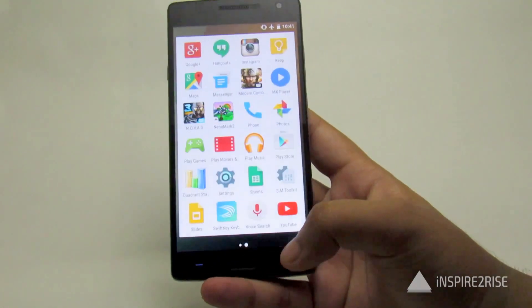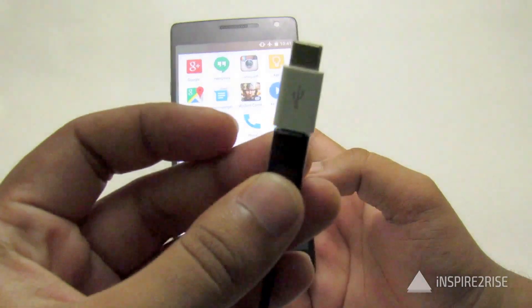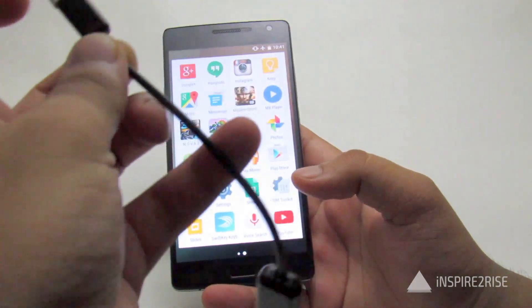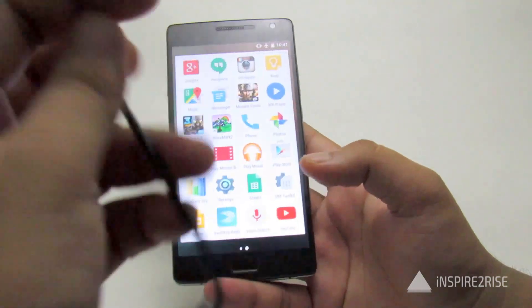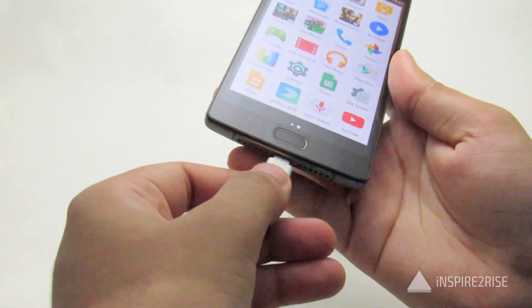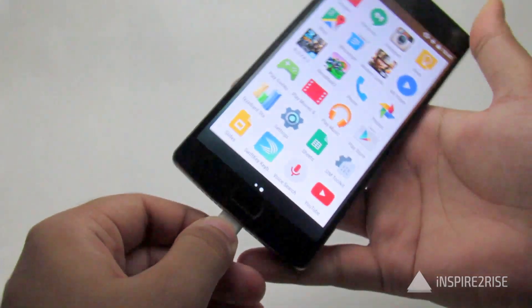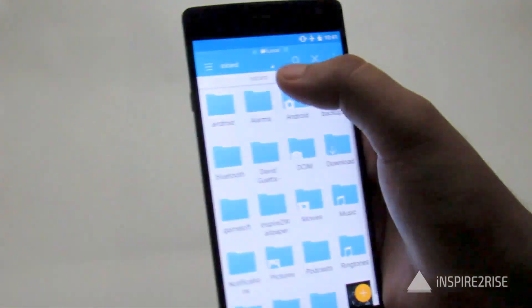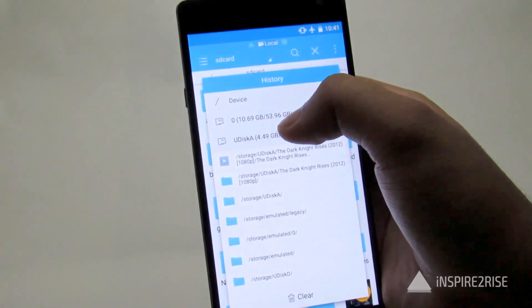Once you have ticked this option, use your USB-C converter and convert it to a USB OTG cable, then connect that to a pen drive. Connect this whole setup to your OnePlus 2 and you are good to go. Open up the internal file manager or a file explorer application.